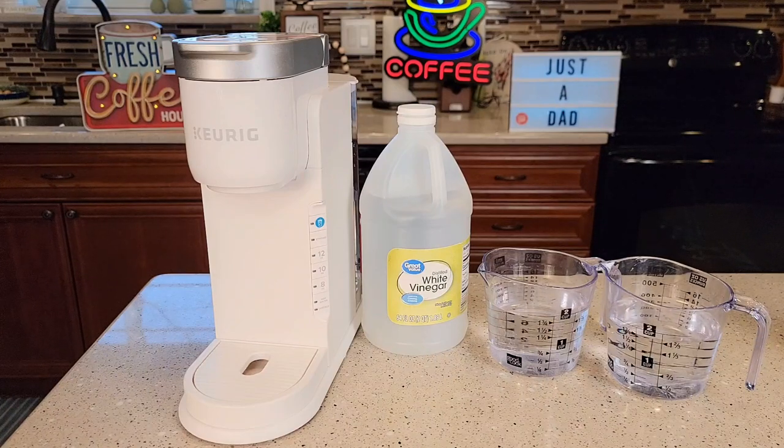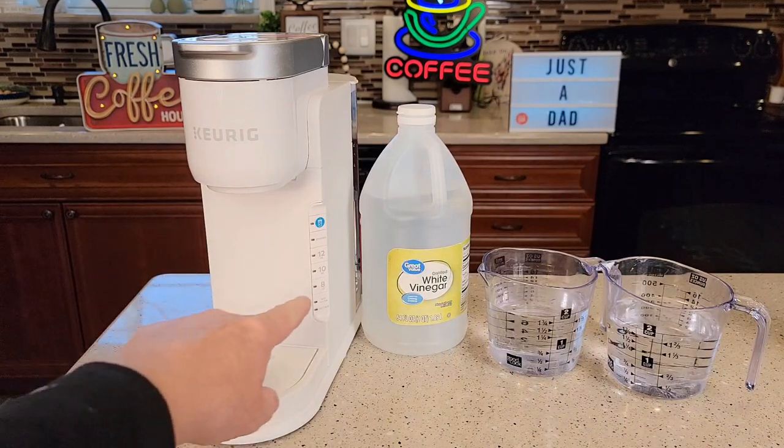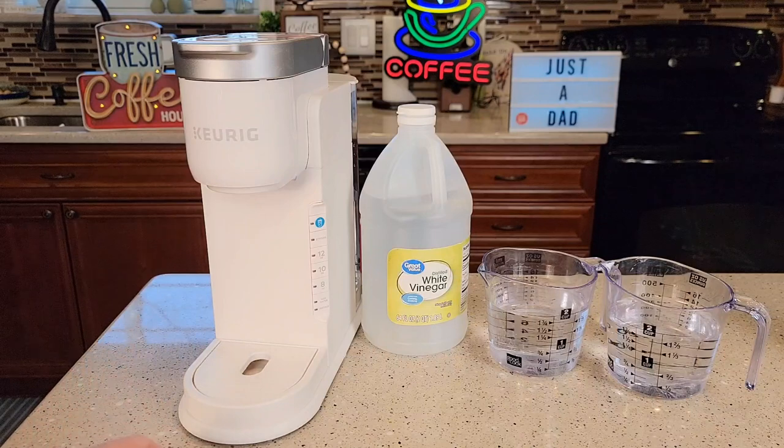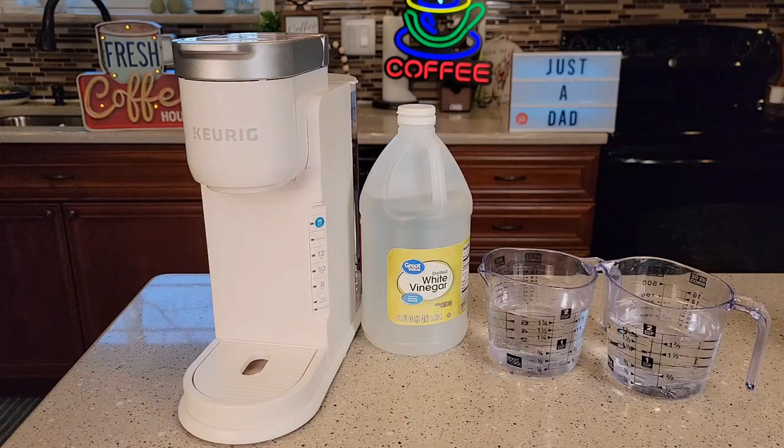Hello everyone, this is Just a Dad. Today I'm going to show you how to descale this Keurig K-Iced Coffee Maker. Is your coffee not coming out as hot as it used to be? When you press the 8 ounce and you don't get 8 ounces, and if the descale light is on, I'm going to show you how to put it into a special descale mode, get that light to go out, and clean the inside of your coffee maker.